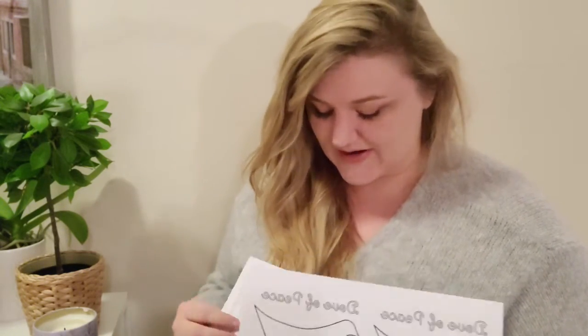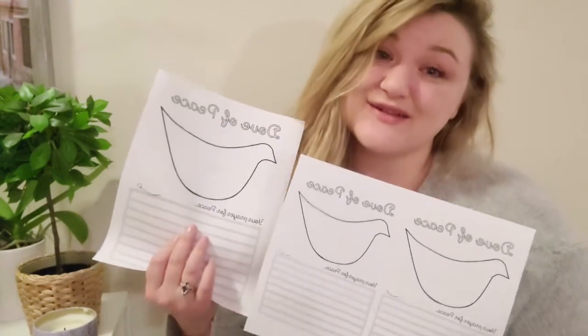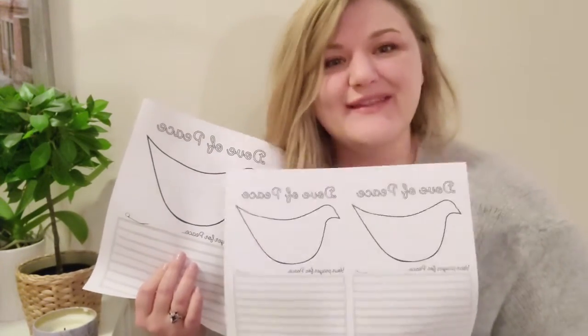Hi everybody, it's me Lauren, and welcome to our Sunday session. In a little moment we're going to have our craft for this week — we'll be making Doves of Peace. I'm hoping that you've all been able to download the colouring sheets and templates. We have two templates: a small one and a larger one. The larger one is great for younger children and the smaller one is great for slightly older children or grown-ups, because I had a great time making mine.